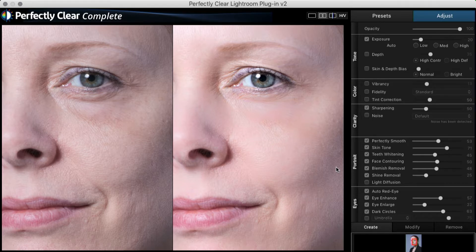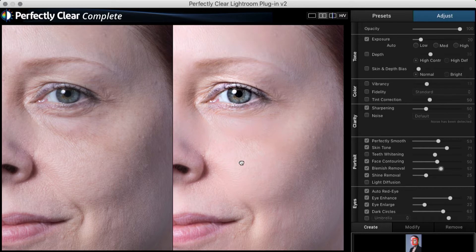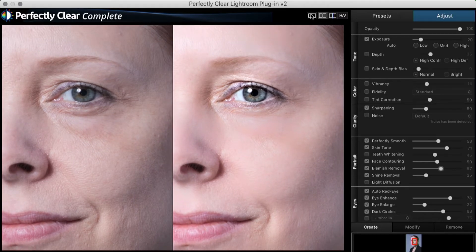Now I can go in and give a little more eye enhancement. I can also check the dark circles — they're really good right here, I don't want to touch that anymore. I can go in and turn off my teeth whitening, I don't need that. I can take my blemish removal up just a tad, not much. This looks great just like that. Let's see the full image again.